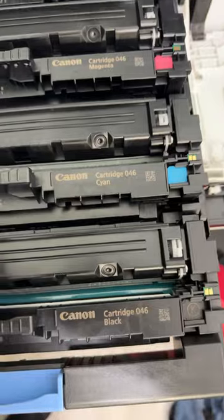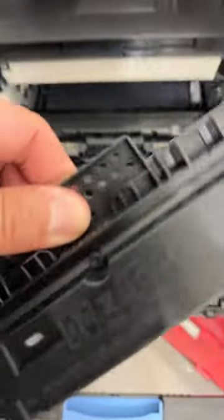All right, we're just going to grab the black one because this one's dead. We're going to pull it out, put it in its little box here, and we'll put the new one in.